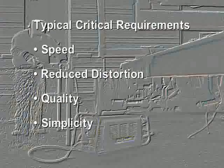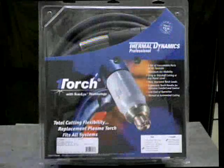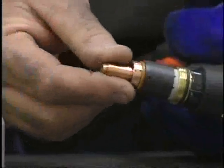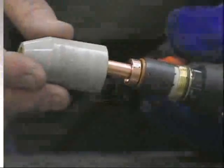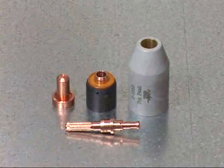Simplicity. The one torch is very reliable. It is simple to operate and maintain, having self-aligning consumable parts. Both SL60 and SL100 torches use a common set of consumables, only requiring a tip to be changed between current levels.